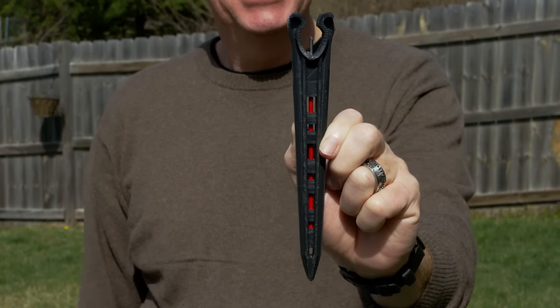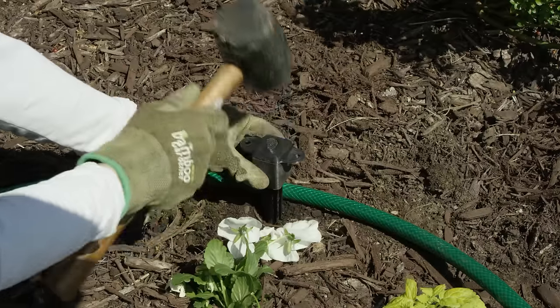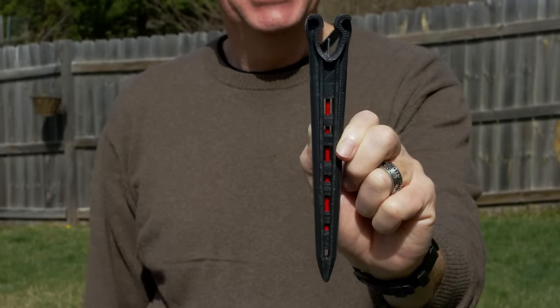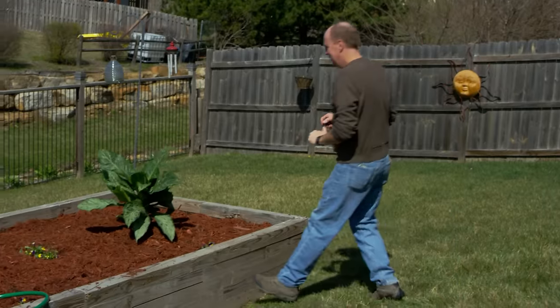See that thing? That's the Garden Thorn. It's a handy-dandy patent-pending doodad that gets the perfect amount of water right to the root of your plants where it's needed. And see that guy? That's Rich. He's one of six inventors who invented the Garden Thorn, and right now he's also our hand model. That's efficient.